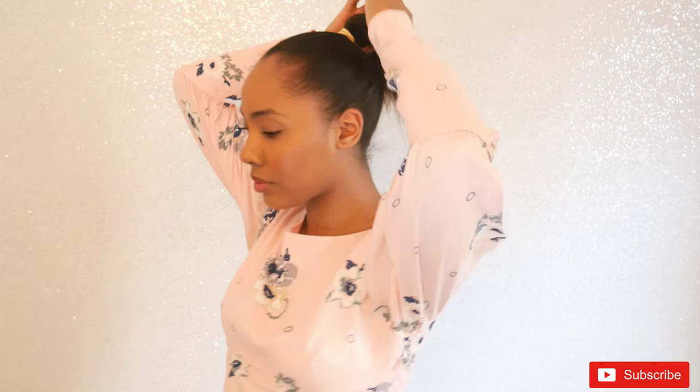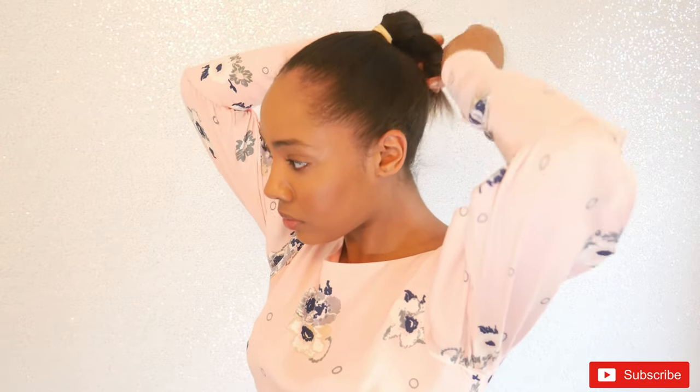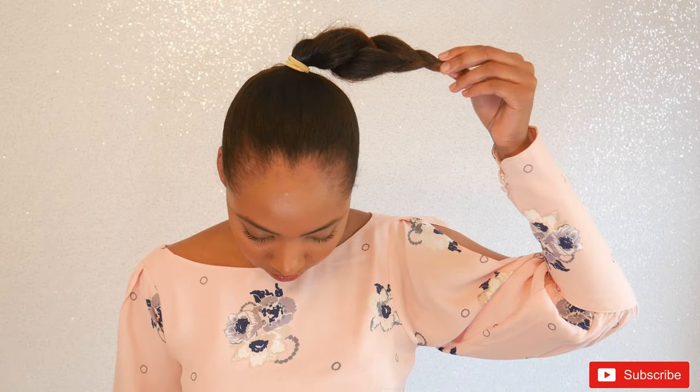So we're going to start by putting our hair up in a ponytail. Just do it according to the height that you would like. I'm using a rubber band, but I don't recommend it — I only used it because it was the only thing I had at hand that would grip my hair the way I wanted it to. Now you're just going to braid all of the hair that is loose and seal it with a rubber band.